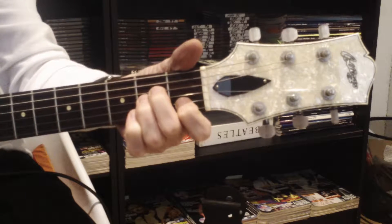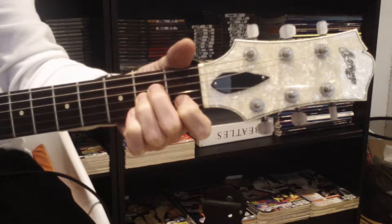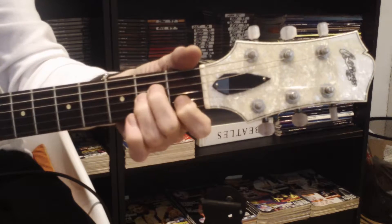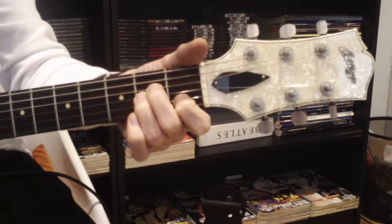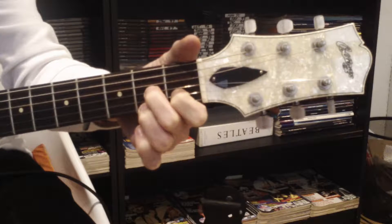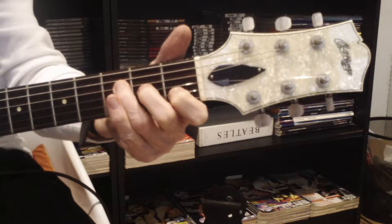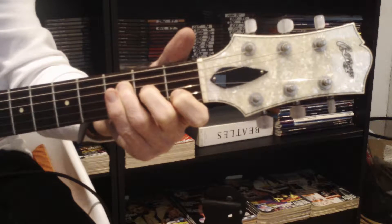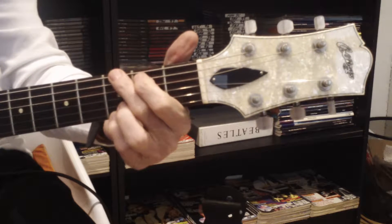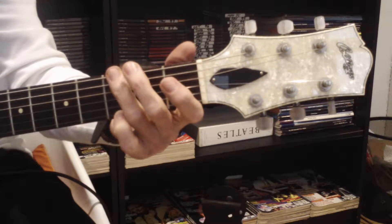Those first three chords are connected by a common note, in this case underneath your index finger. The note underneath your index finger is a C. So A minor to D7, you're only needing to move two fingers. To get from that to an F major 7 chord, again you're only needing to move two fingers — it makes the movements a little bit easier to get around. Your 4th chord in the sequence is a G, which you can play as a rock style G or a classical G.